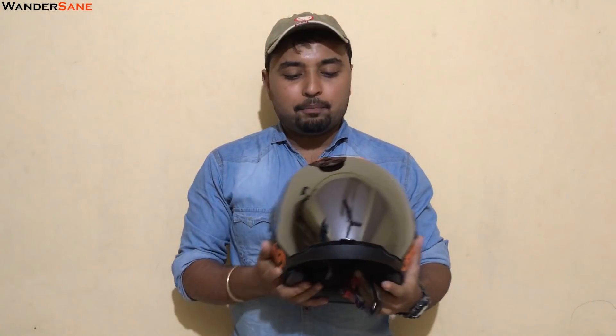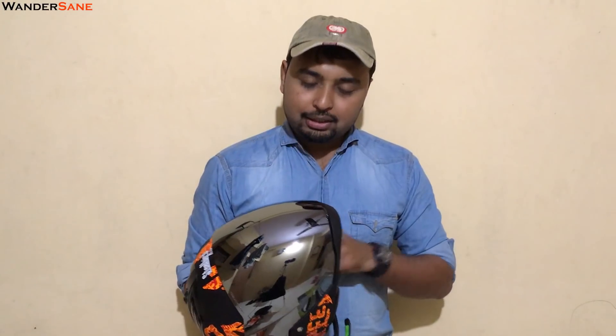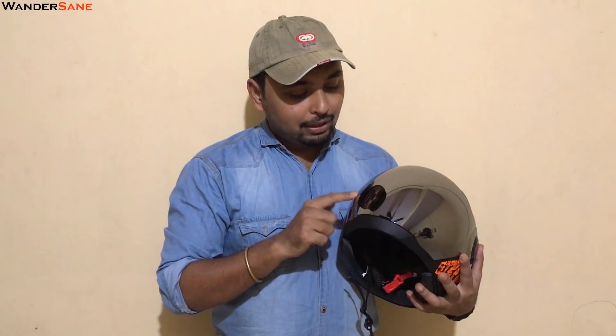If you are a motovlogger, you might be wondering how to mount a GoPro or action camera on this. There's no chin mount area, but you can mount the camera on the side — a lot of motovloggers inside and outside India do that for a different angle. You can route the wire inside and place the mic accordingly. If I get the time I'll do a separate video about it. Also, I was worried about fingerprints on the tinted visor, but thanks to the film coating they have on it, it doesn't get dirty easily.